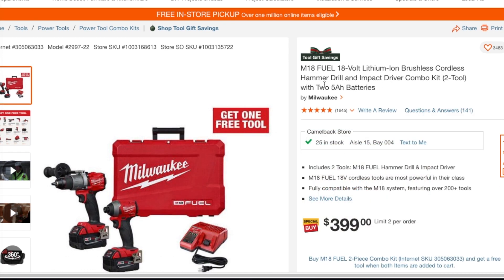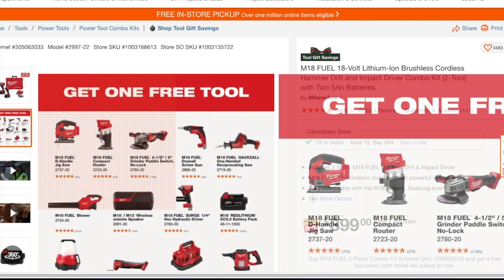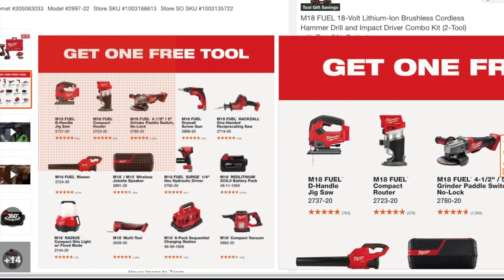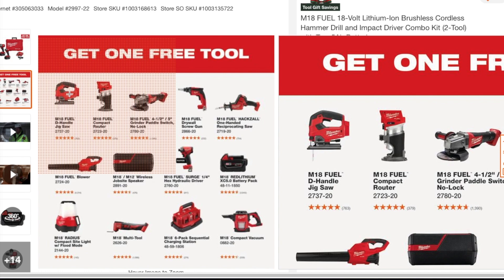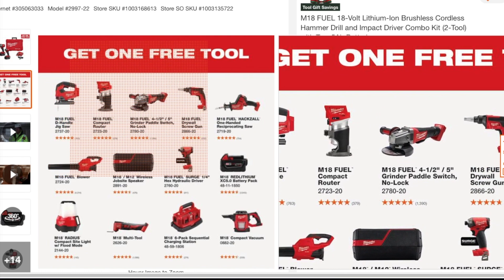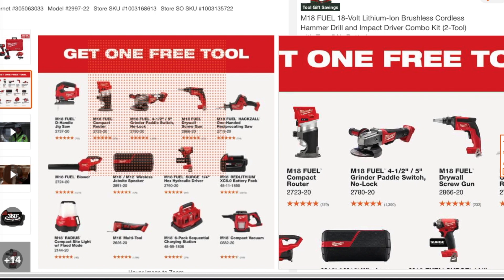As you can see, this is the M18 Fuel 18-volt lithium brushless cordless hammer drill and impact driver combo kit — two tools with two batteries. These are all the tools that you can choose from: the jigsaw, the router, the fuel router — these are all Fuel tools by the way — and the four-and-a-half inch angle grinder.